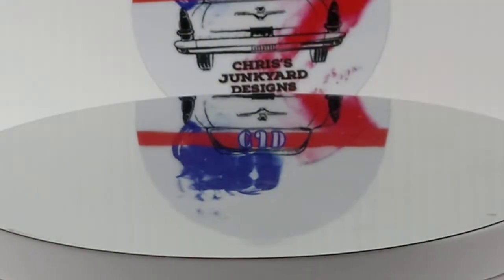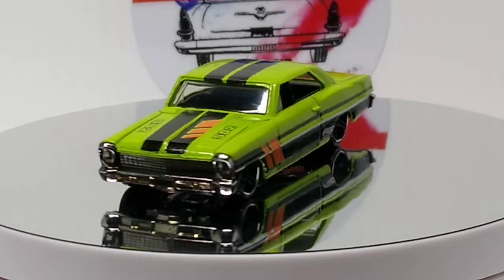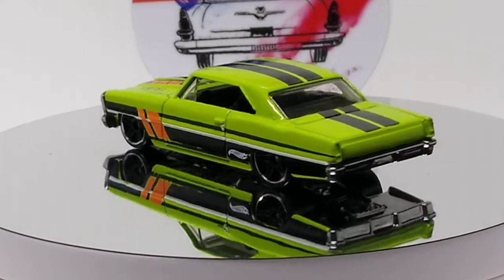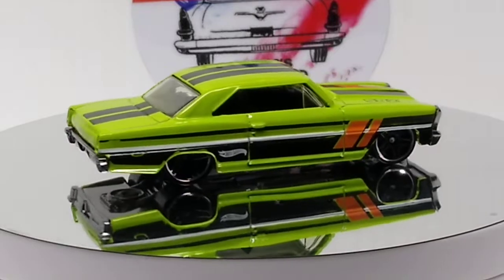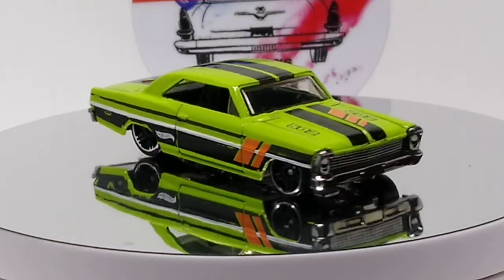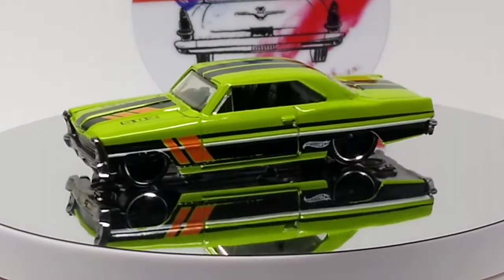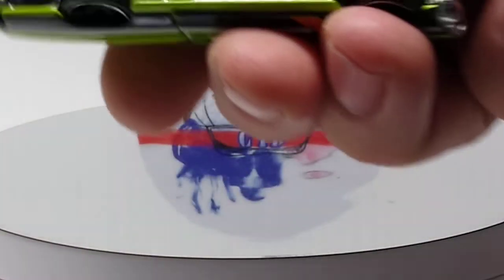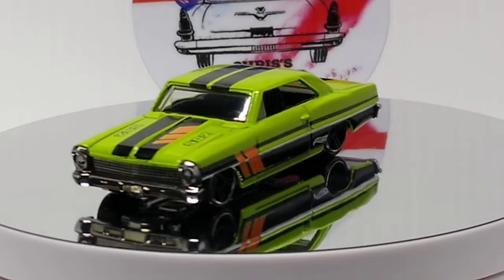This is another nice variation on the green one. Two stripes down the center. It's got graphics all over the place on this car. Love it. I believe this is the darker chrome. I love that darker chrome base. I absolutely love that. I wish almost all the cars had it like that.